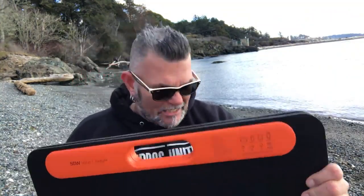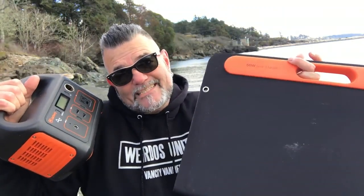Anyway guys, if you have any questions at all about these products, links and everything you need to know are in the description of this video. If you happen to own this 50-watt solar panel and the Jackery Explorer 240 battery, maybe you can explain your situation to other people watching and see if this is the perfect fit for them or not. Thanks for watching today's video — links to this stuff are in the description, see you later guys.